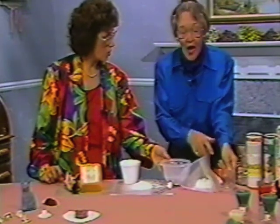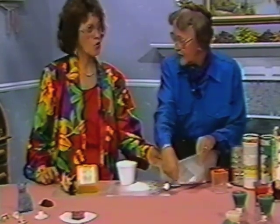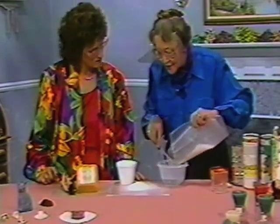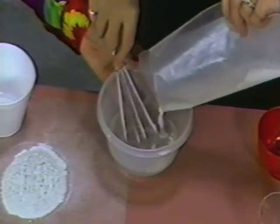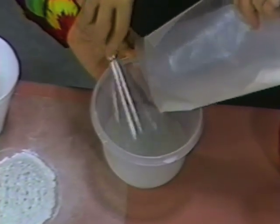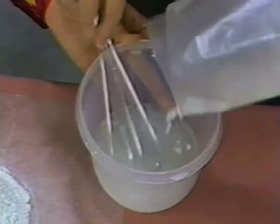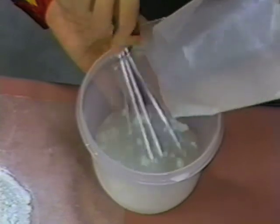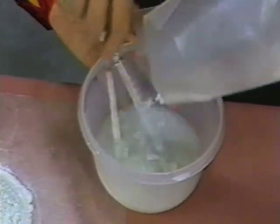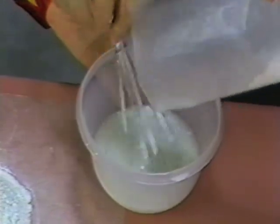Does it have to be hot water or cold? If it's a warm day, it's probably better to use it cold. The hotter the water, the faster the set. Use a whisk, because you really do not want lumps, and you do not want to beat a lot of air bubbles in. Keep your whisk on the bottom and just very slowly add the powder to the liquid. You can't go too slowly, because Instamold sets up in two and a half to three minutes.